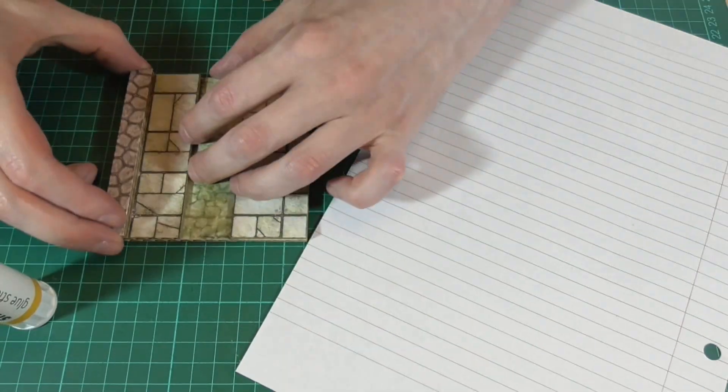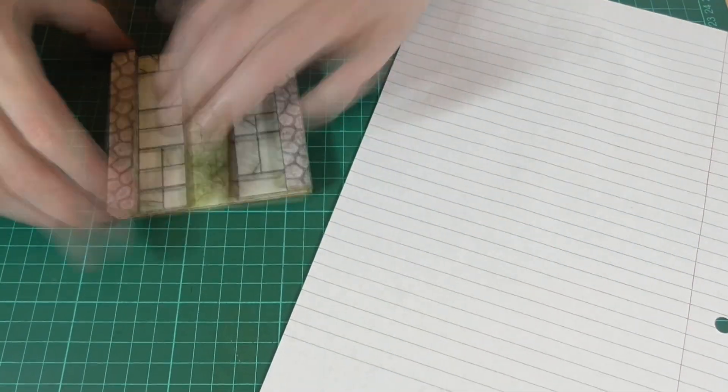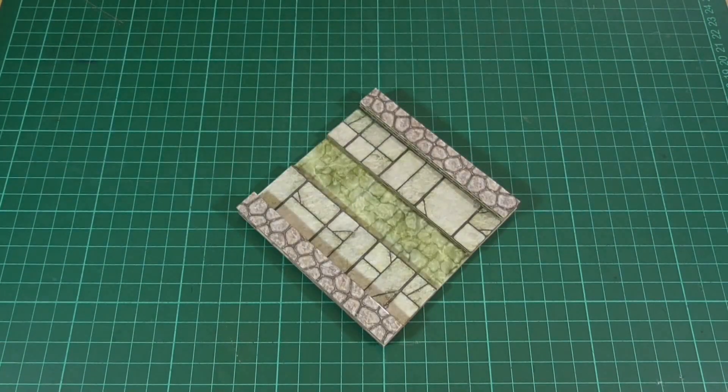Then all we'll need to do is glue the walls in place, and here's the finished piece. This second method is ideal if you don't want to be limited to the layouts provided on the other two sheets. You could also use these textures to make flooded rooms, side passages, or anything like that.